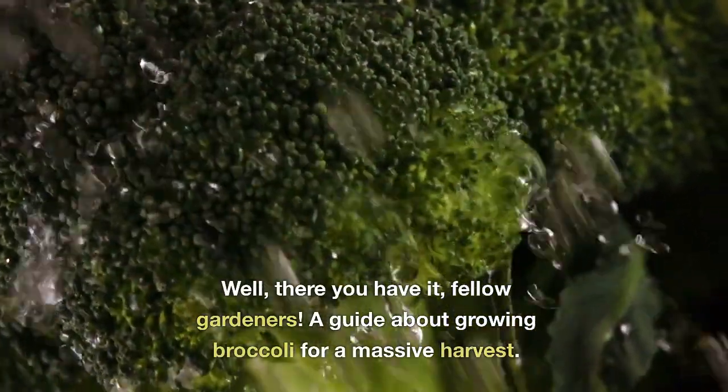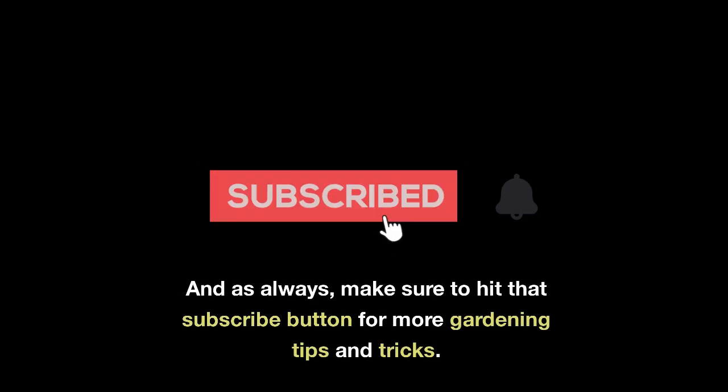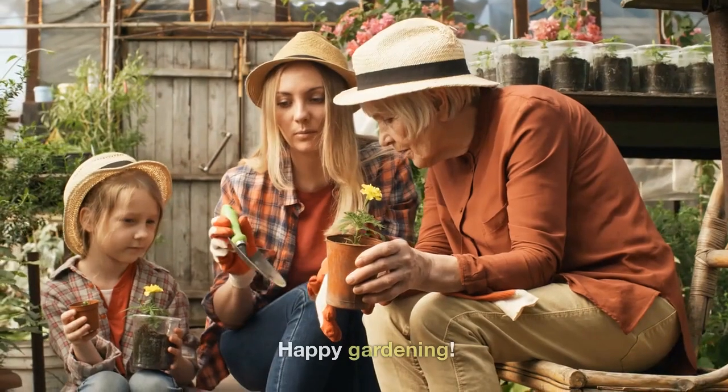Well there you have it, fellow gardeners — a guide about growing broccoli for a massive harvest. As always, make sure to hit that subscribe button for more gardening tips and tricks. Happy gardening!